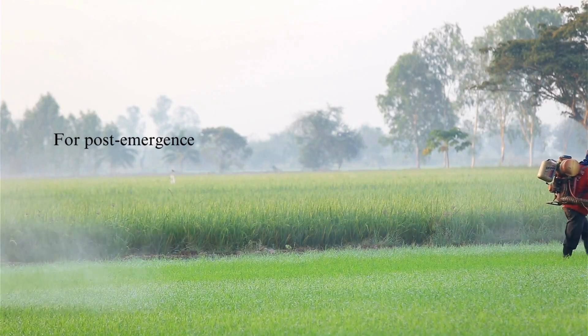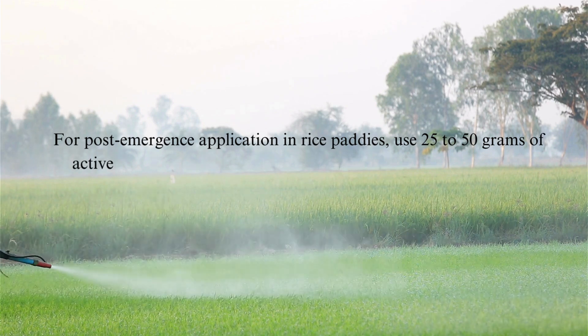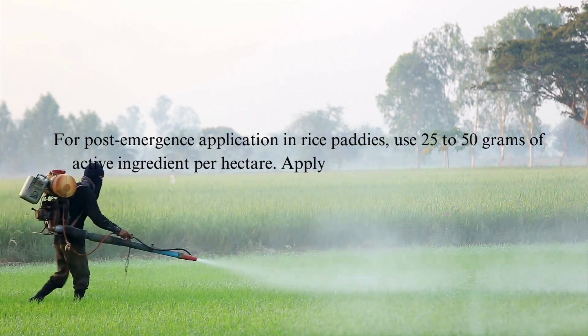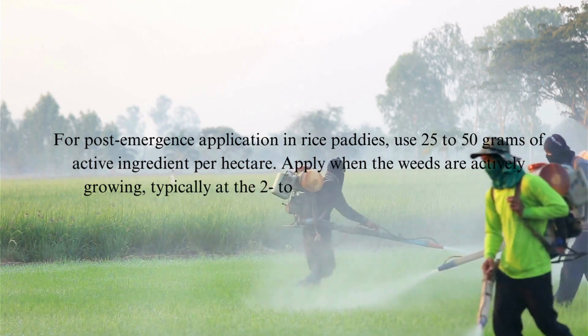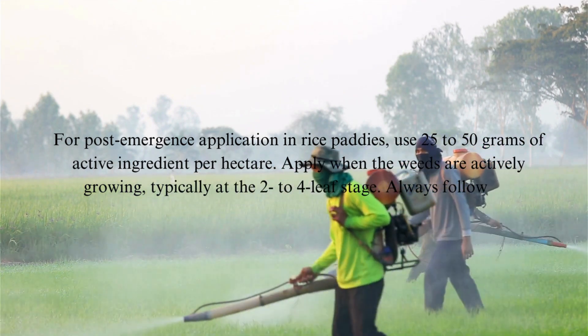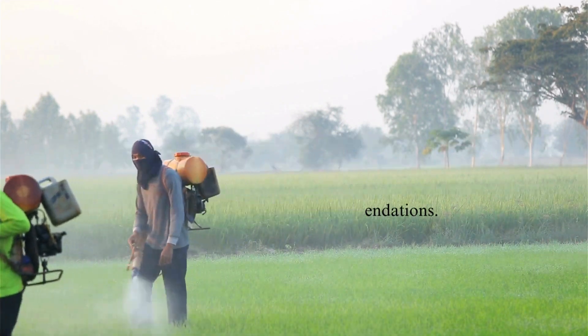For post-emergence application in rice paddies, use 25 to 50 grams of active ingredient per hectare. Apply when the weeds are actively growing, typically at the 2 to 4 leaf stage. Always follow the manufacturer's label recommendations.